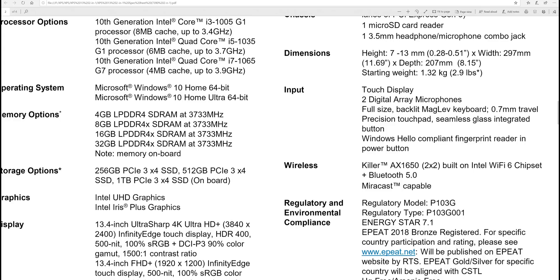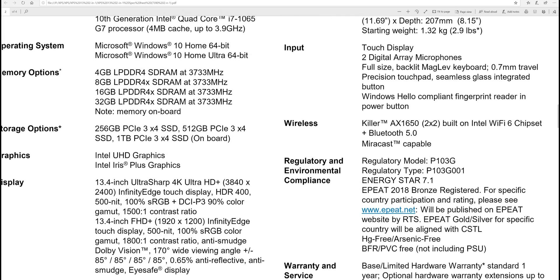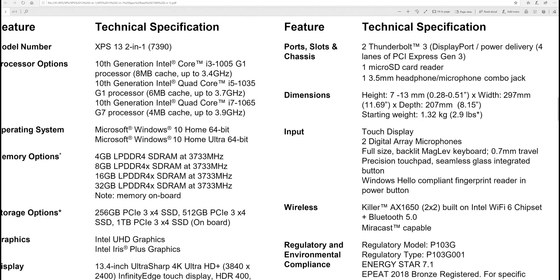Memory options start at 4GB — that's the $999 base model, which you don't want. What you get with Ice Lake CPUs is support for low-power DDR4 at 3733MHz. Compare that to 15-inch laptops running DDR4 at 2666MHz — this is nearly 1000MHz faster with less power. That's great for integrated graphics since they love fast memory. Up to 32GB, soldered in.